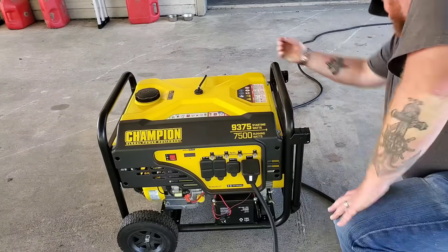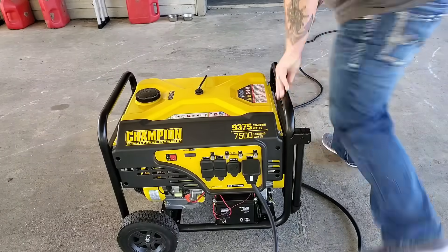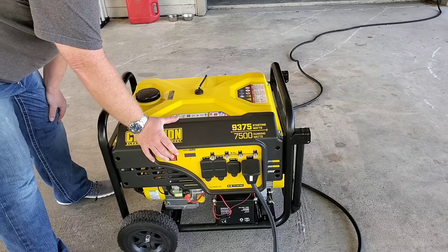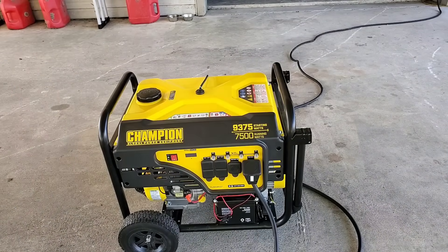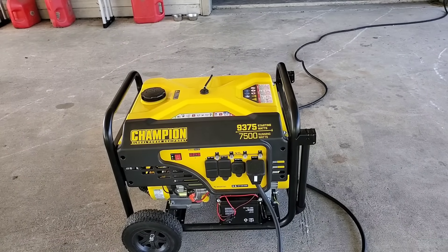Let's see where my choke is — it's a brand new generator, I'm not real familiar with it yet. We want to choke it and go ahead and start it. Now we've got the generator running. We can head back inside — we've got it plugged in and I'll show you how you want to fire up your breaker panel in the correct order to get everything running properly.